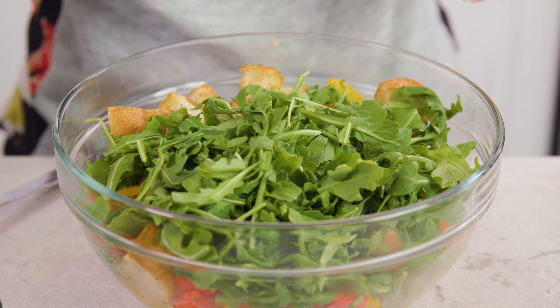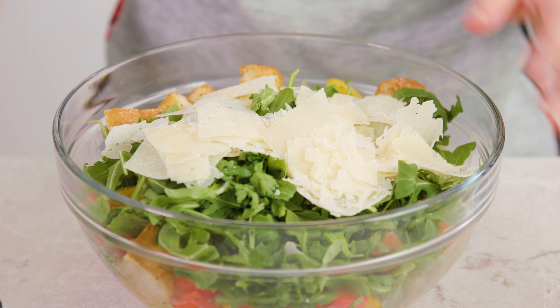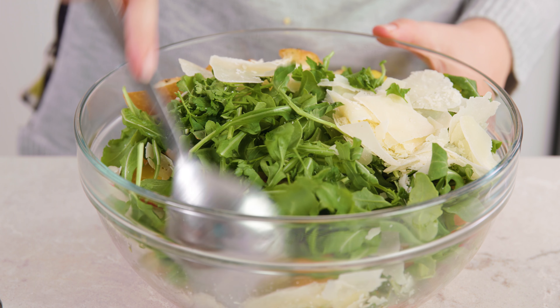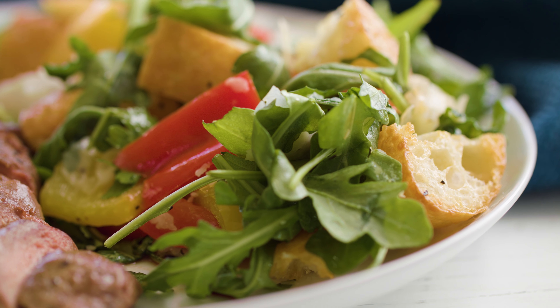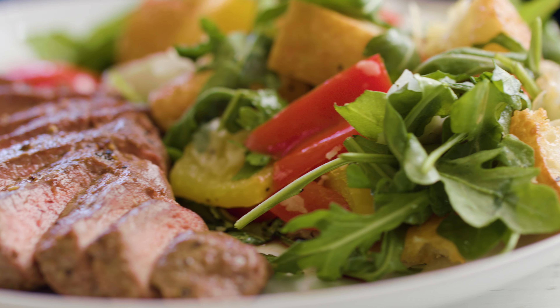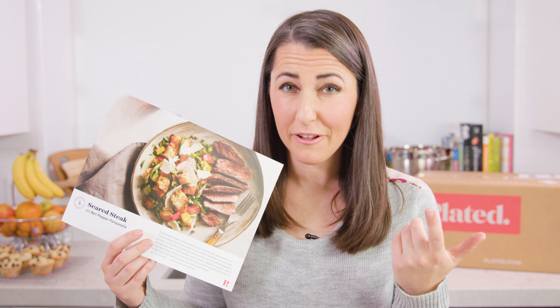Then add in our arugula along with our parsley and some shaved parmesan cheese, and toss this all together. This salad is actually a lot bigger than I thought it was going to be — I even had to transfer it to a larger bowl. Once the steaks are done resting we can slice them and serve them up on a plate with the salad on the side. Looks pretty good to me. What do you think — does it look like the picture? I think it's pretty close actually.